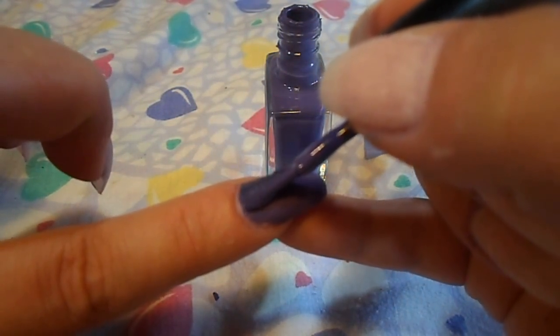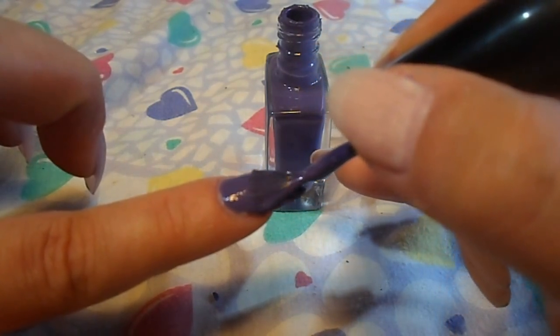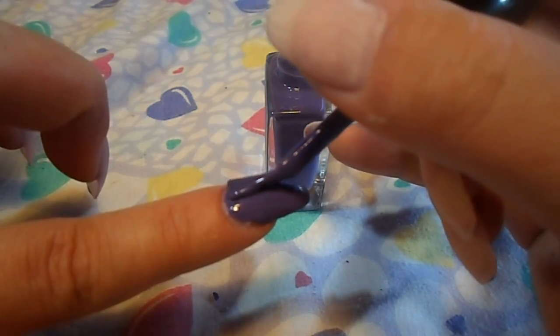Alright, so I'm going to go ahead and do the rest of this hand and come back and we'll see what we got.